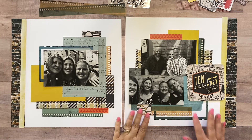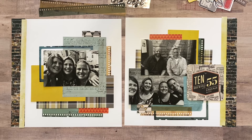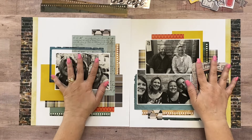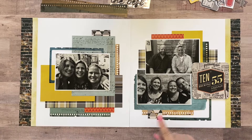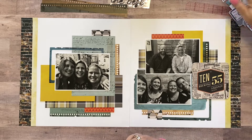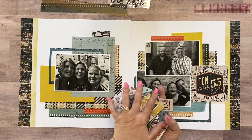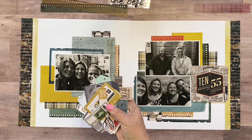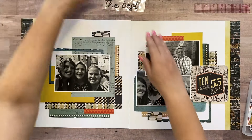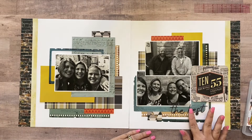Okay, I like that. I am going to go off camera to adhere all of these things down except my coaster — I'm not going to adhere the coaster quite yet. All righty, I've got everything adhered down. I matted my pictures on white — I forgot to tell you that before I went off camera. Now we've got all these embellishments that we're going to try to maneuver on here. I'm going to put them in a little tray so they're not just sitting all over my layout. I kind of like it down there.